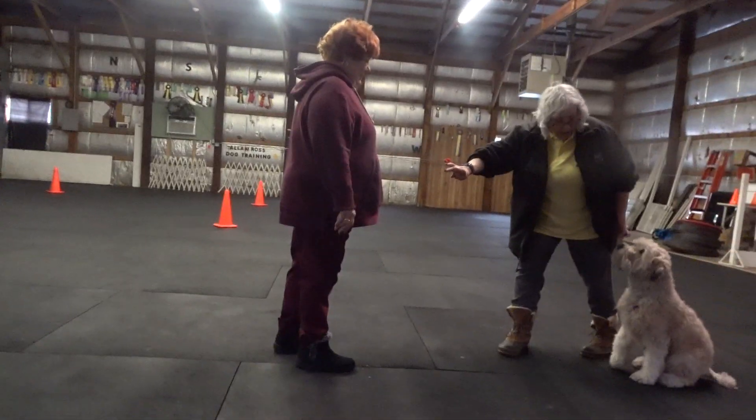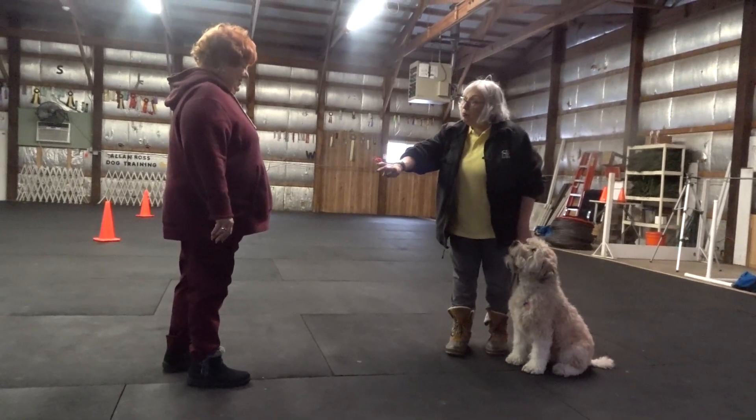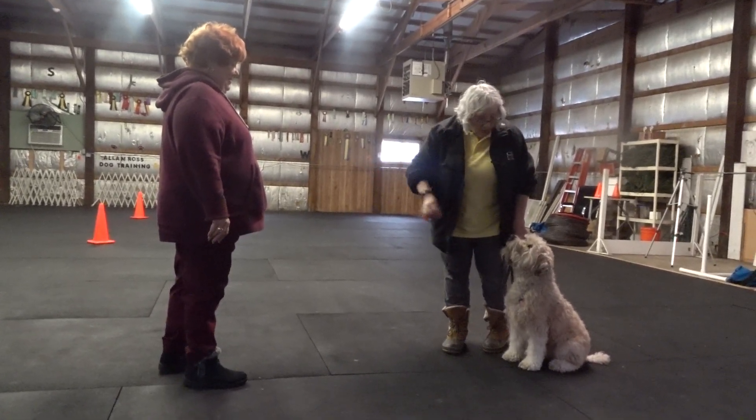Excuse me. Hi. Sit. I'm working with her on objecting, so would you be willing to work with me? Watch me.